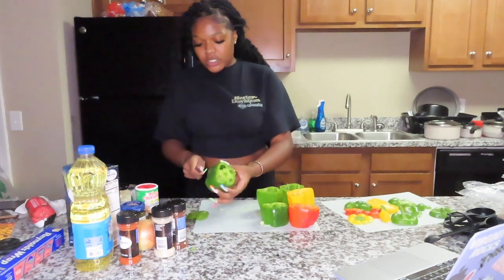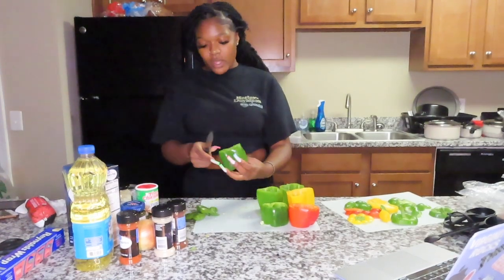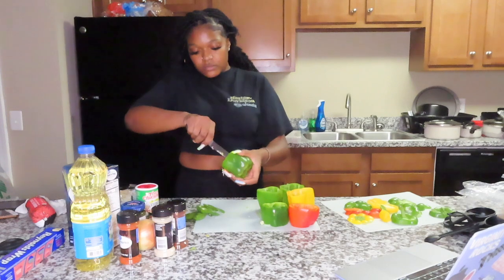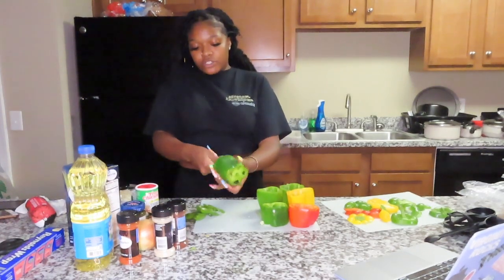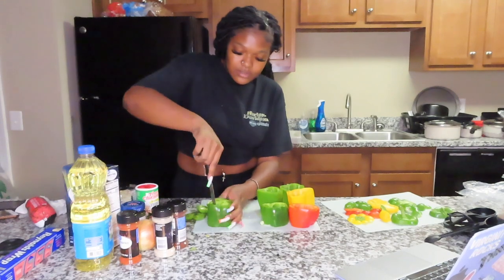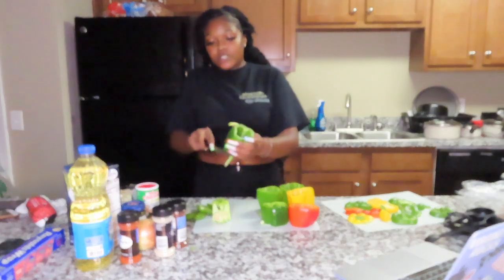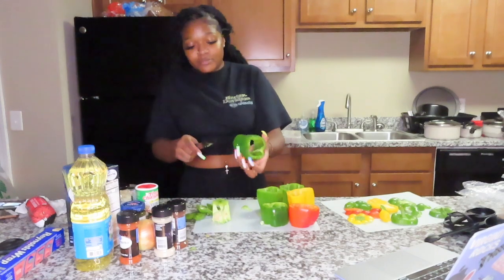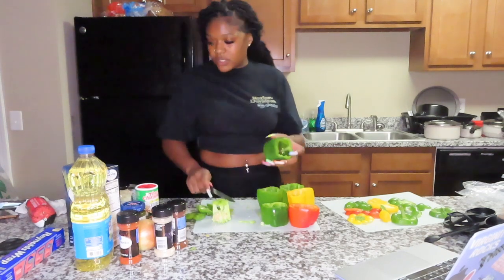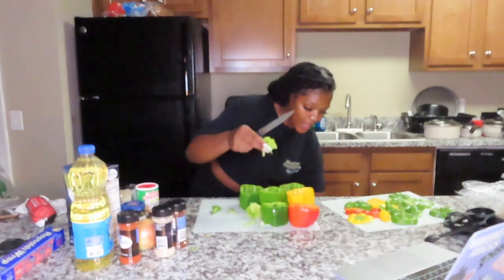My friend left some ears of corn here. She left them — I mean, if you leave your food at somebody's place, that's fair game. But if you text me about it within two hours, I'll give it back. After two hours it's gone! I'm peeling the little white stuff inside the pepper.